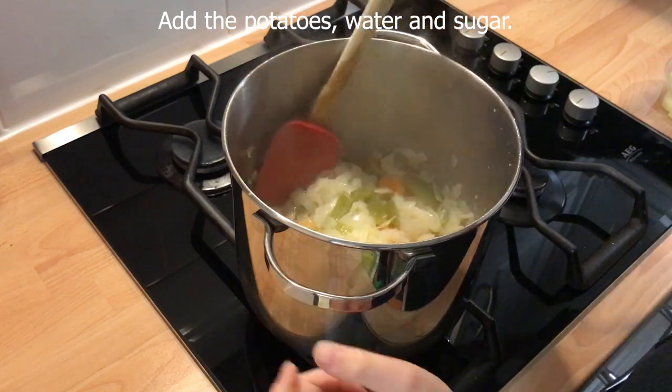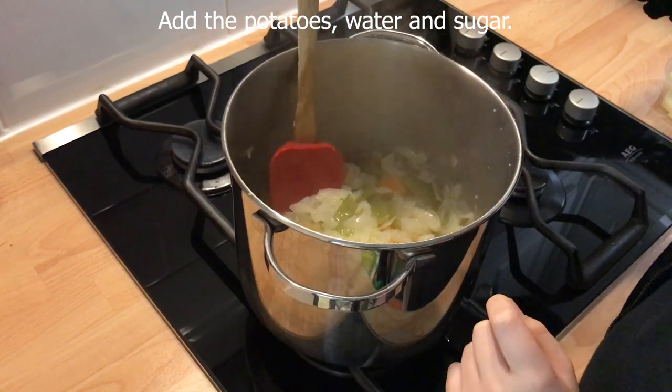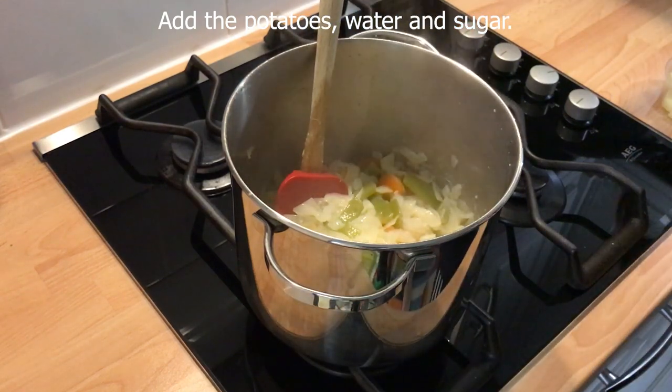Now add the potatoes, water, and sugar, and then boil for an hour, stirring occasionally.